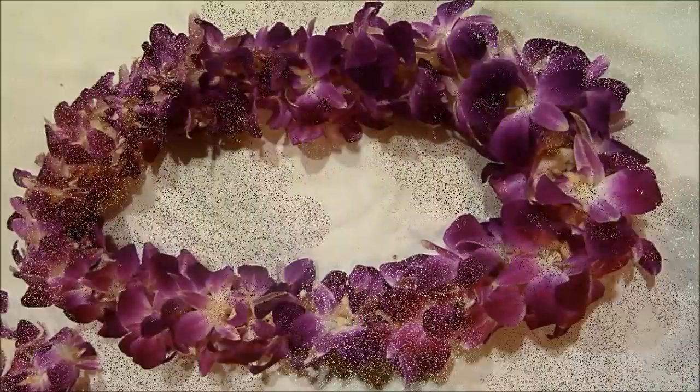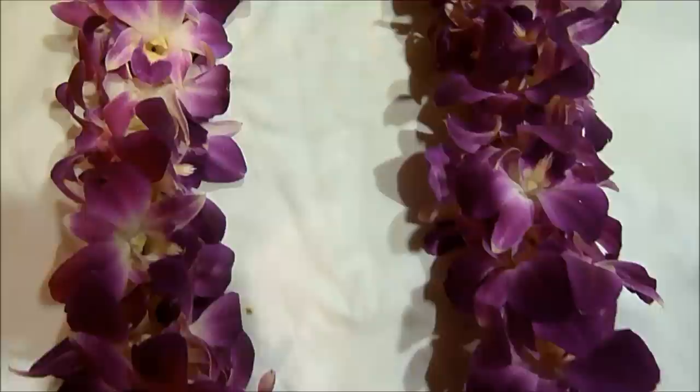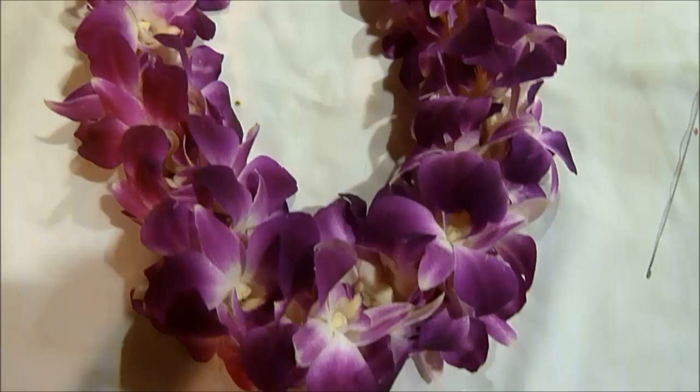Hi guys! Today I will be showing you how to make this beautiful double orchid lei. It's perfect for graduations, weddings, birthdays, and so much more.